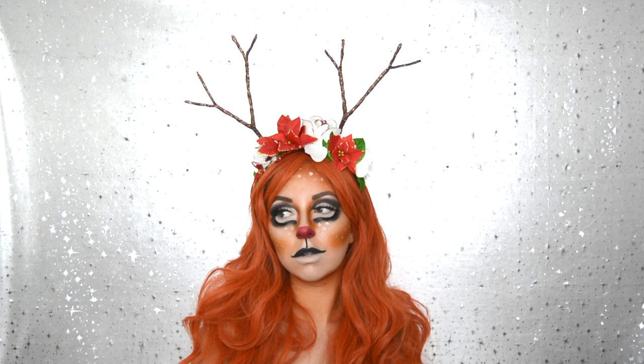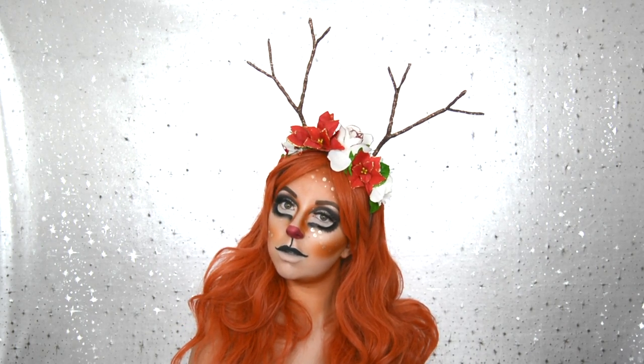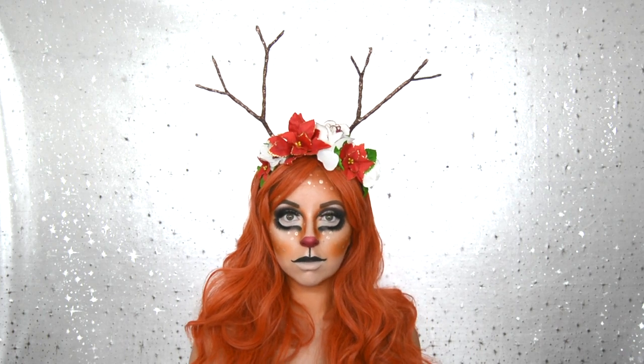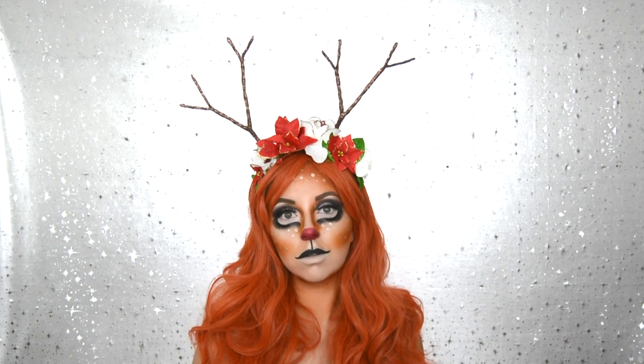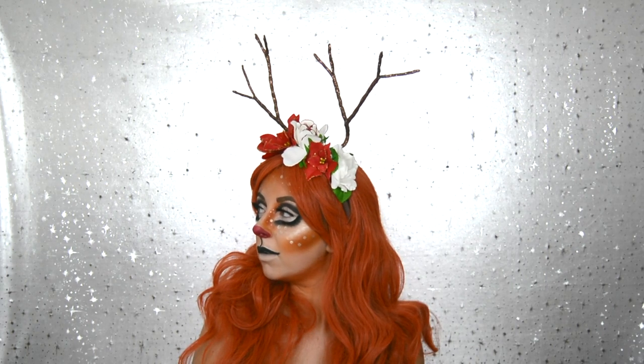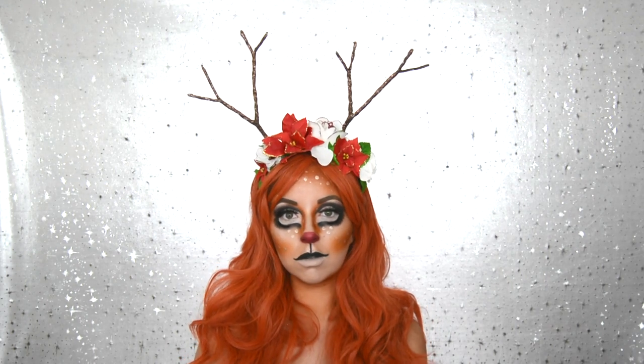I then added a wig and these antlers are from Klairs — I'll link them in the description down below and they currently have a sale on, so if you are thinking about getting them I would get them super quick. This is not an ad, this is not a sponsor, and the link isn't an affiliate link. I just love them.